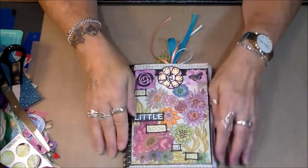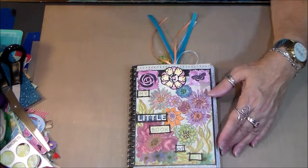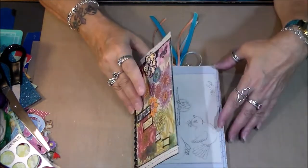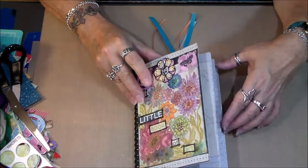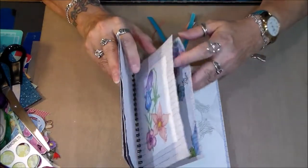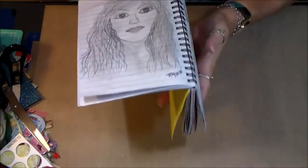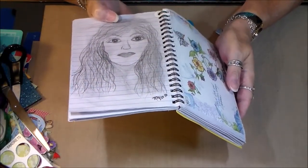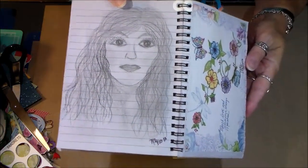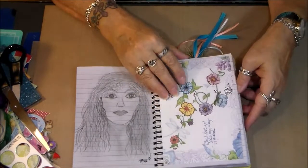I did recently do another face sketch, and you may remember I've got one of the first ones I've ever done in here. I'll show you that one real quick, even though I really don't like showing it anymore because it is just so not good. This is the one I did way back in January — it was just a pencil sketch.